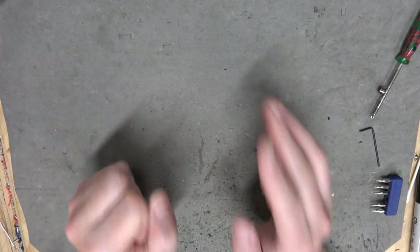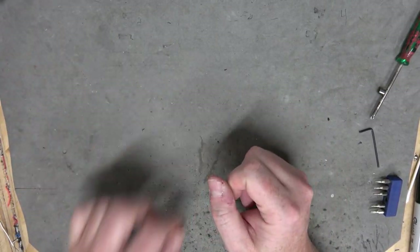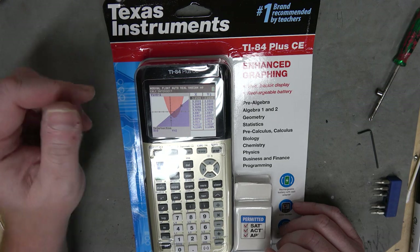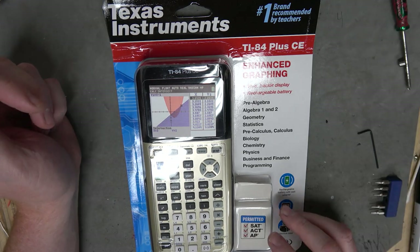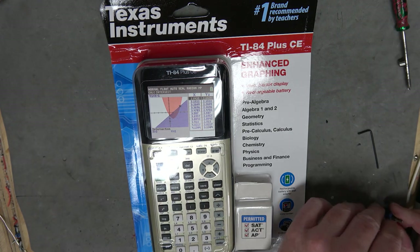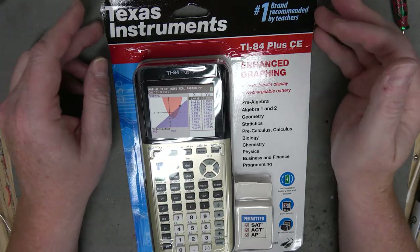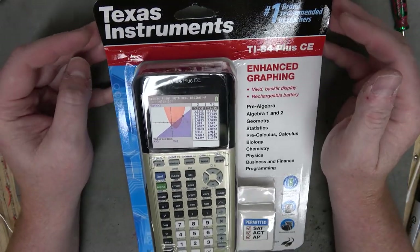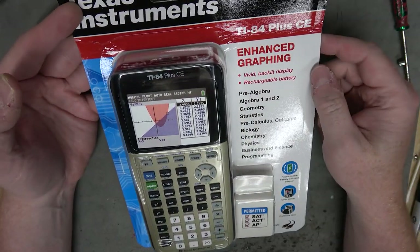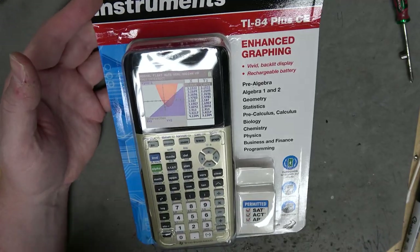I know what you're not thinking - how far can Ben's obsession with TI calculators go? Well, it can go about this far. It was on sale at Staples - how could I resist? So apparently this is the modern calculator, the TI-84. Again, their numbering system makes no sense. It was actually on sale and it's got the nice gold. It's got a backlit display so you can do calculations in bed.